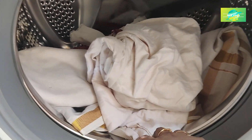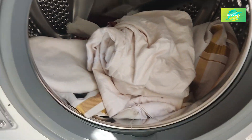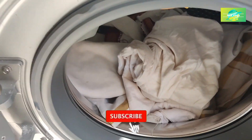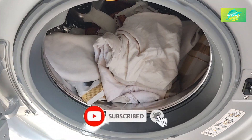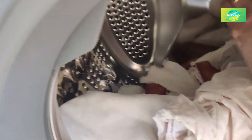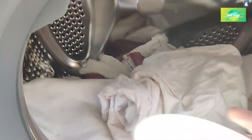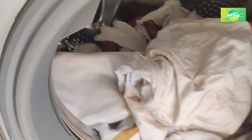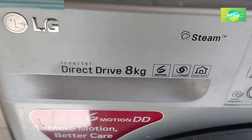As usual, you can wash the bottle. We will wash it directly in the bottle and clean it with a separate detergent liquid.